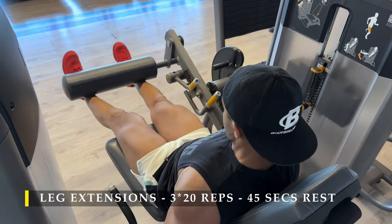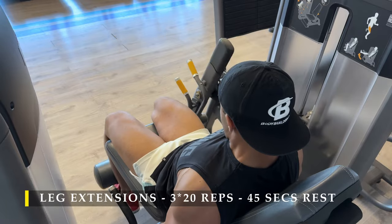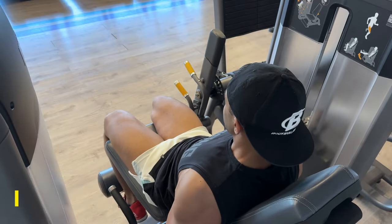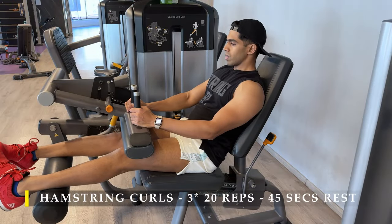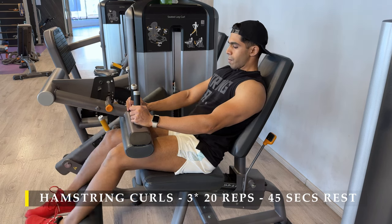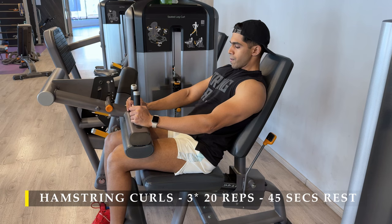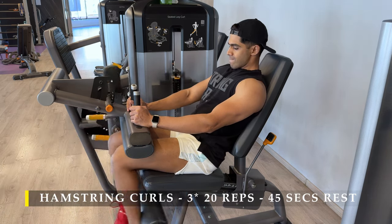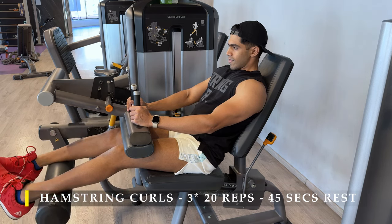Always remember: full range of motion, controlled repetitions, and holding at the bottom of the exercise where your muscle is more stretched gives you maximum growth. Once done with these, we move on to seated hamstring curls. The reason I prefer this is because the target muscle — the hamstrings — is worked more optimally on a seated hamstring curl.